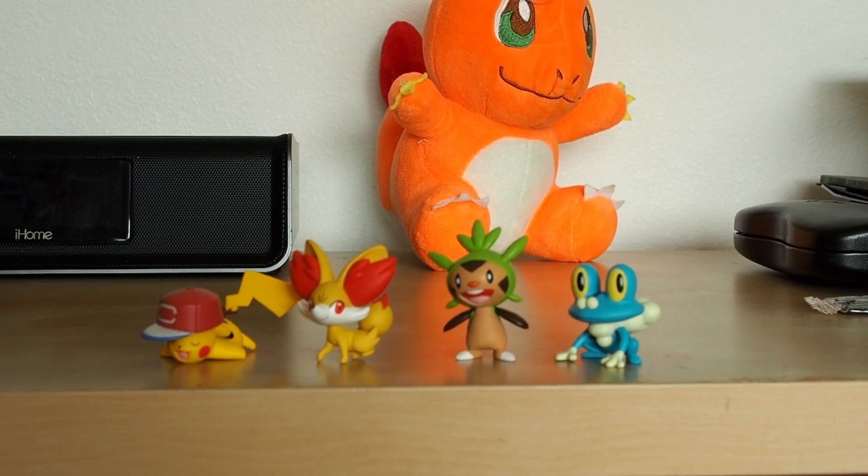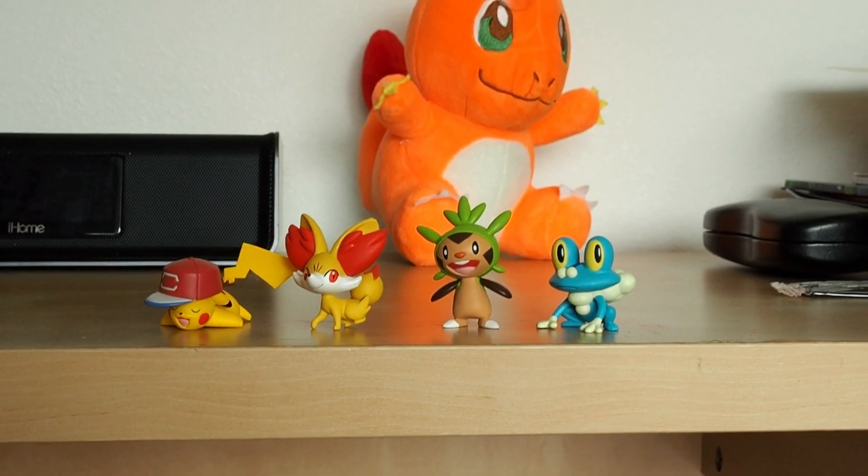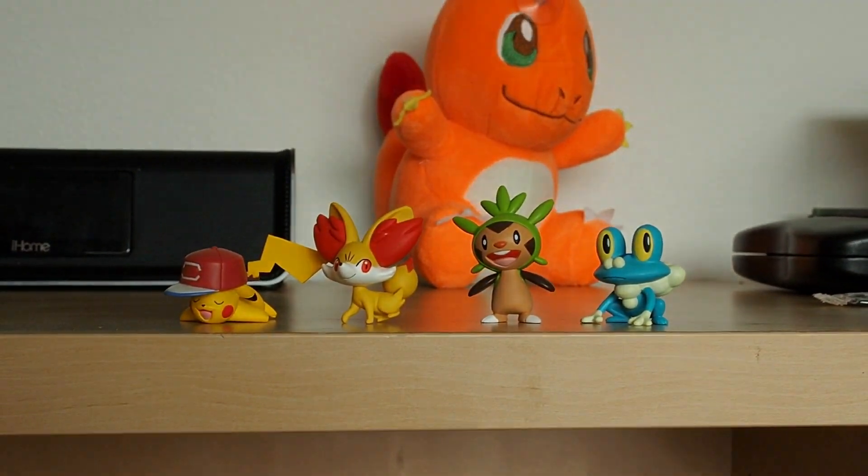Thank you so much for watching guys, have a good day and goodbye — Ironman, friends, Pokemon and Sonic! That was a lot. Good day and I'll see you next time.